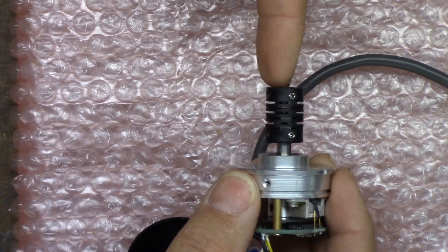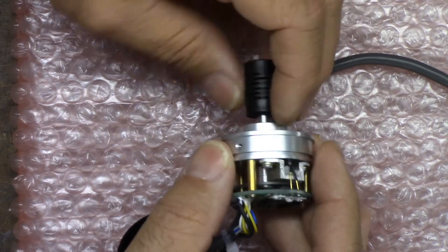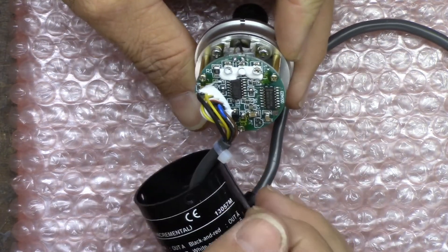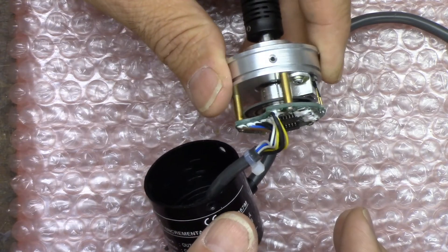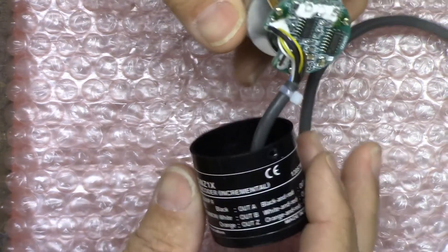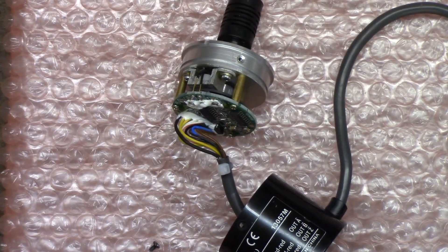They supply this little plastic coupler here and it's flexible, so you'd have a jack shaft with your pulley on it over here on this side and then it would turn the encoder. The encoder looks pretty good, the circuit board looks good, but I'm not an electronics engineer either.